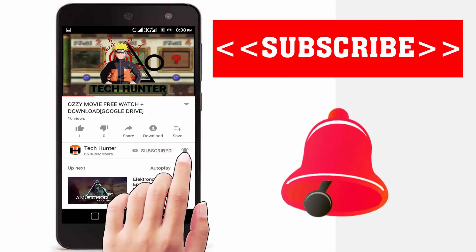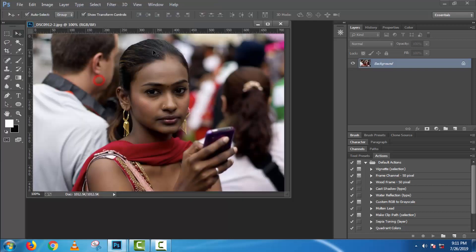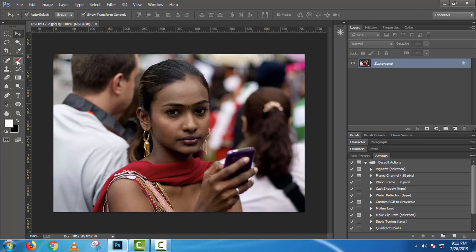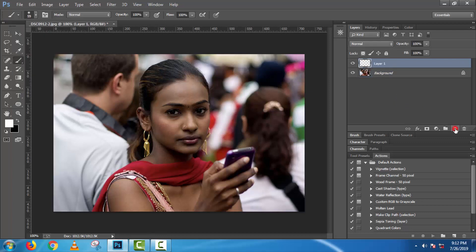Subscribe to our channel and press the bell icon to never miss an update from Tech Hunter. First, open the image and set brush hardness to 10%. Take a new layer and use the brush tool — make sure your selected color is white in front and black in back.